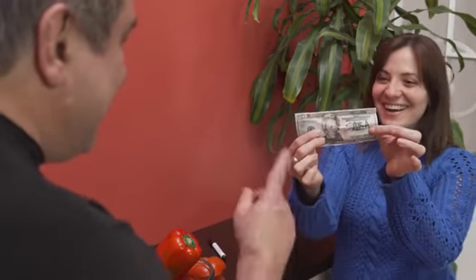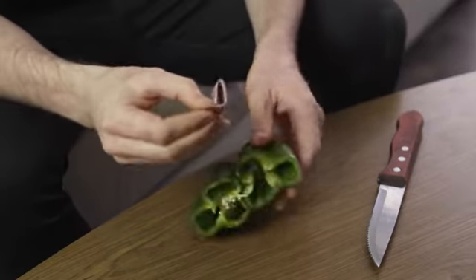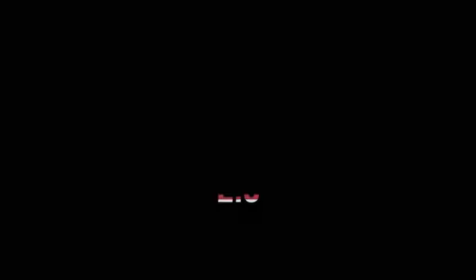You will be able to make bills and cards appear in different fruits. To perform this trick, you only need to take a little gimmick in your pocket, because the fruit, the bill, and the knife will be given by the public. Fruitful is easy to do, and at the end of the trick you will finish clean — it resets automatically. Fruitful 2.0.